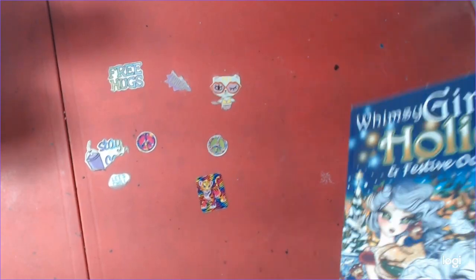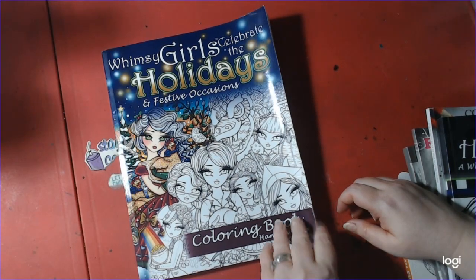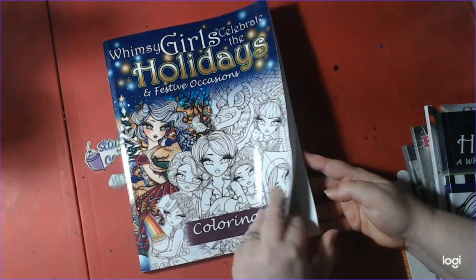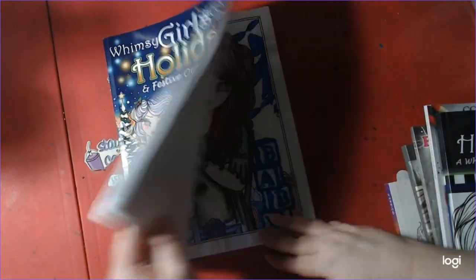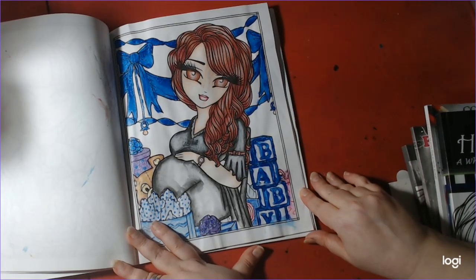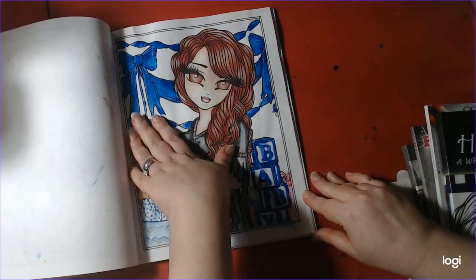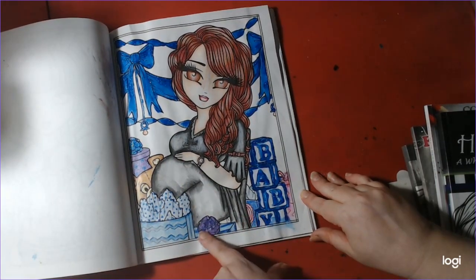The next one is Whimsy Girls Celebrate the Holidays by Hannah Lynn again. I'm a big fan of Hannah Lynn. I finished the Mama Baby Shower page. I've got glitter and Prismacolor and I think a little crayon.